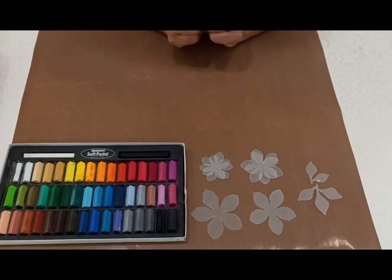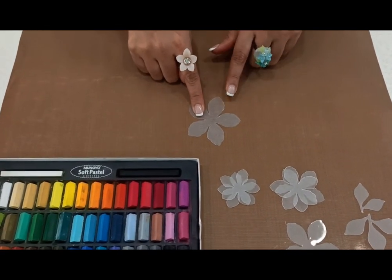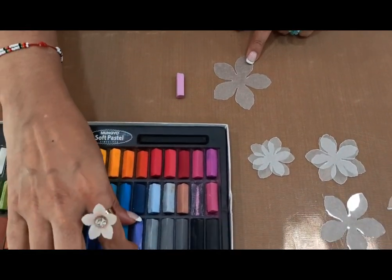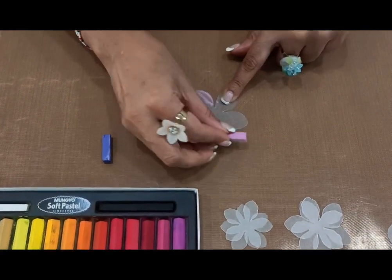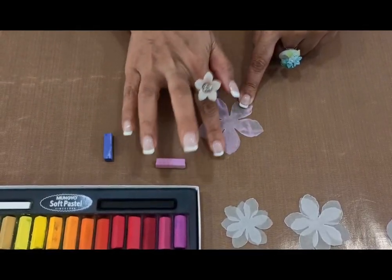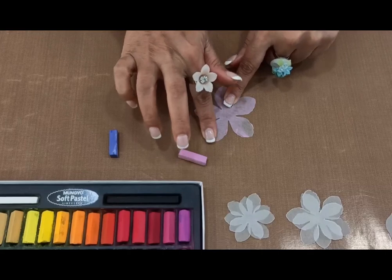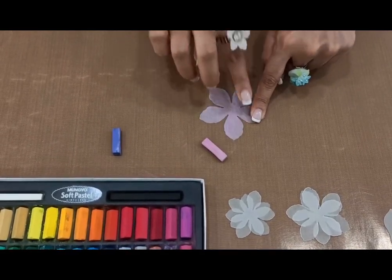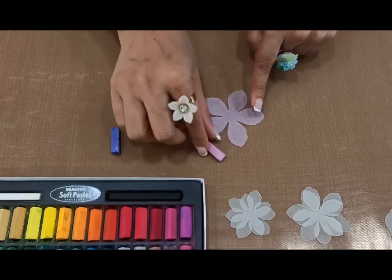Once we are ready with the die cutouts, we will first do the coloring part. Let's do coloring with the soft pastels on the frosted side. Take first a baby pink and then in the center use a violet shade. Rub a little bit of baby pink shade over the frosted side. This helps spread the color uniformly all over. It is very important to make sure that the color placed is uniform, or else the patches would show once you have finished with your embossing.